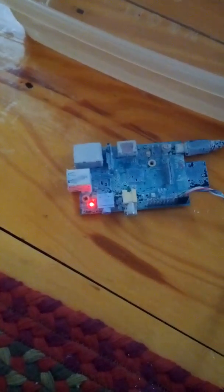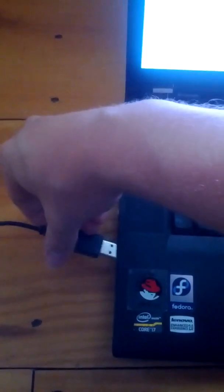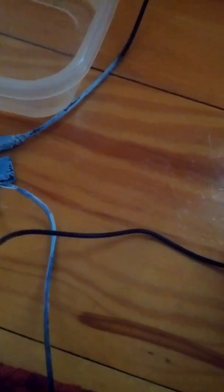As you can see, it's still powering up now. I'm going to go ahead and plug in the serial cable. Alright, there we go. The cable's in.